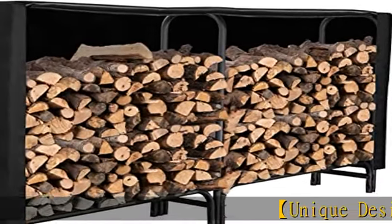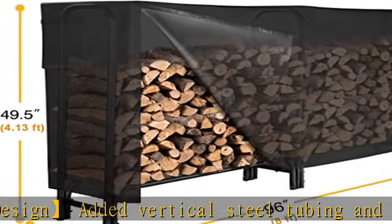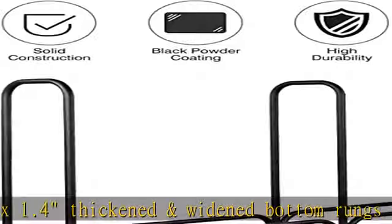Unique design added vertical steel tubing and the 13.5 x 1.4 thickened and widened bottom rungs helps the wood storage rack be sturdier and avoid bending or wobbling. Heavy-duty steel tubular made of black powder coating, resistant to rust and corrosion for long-term use.